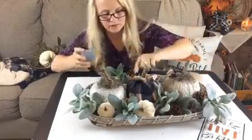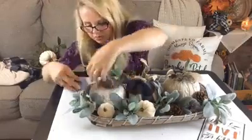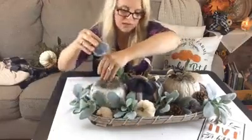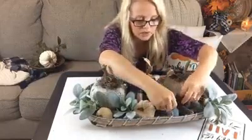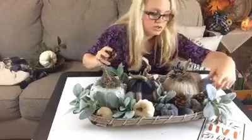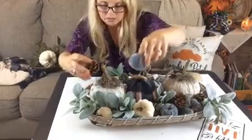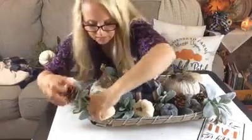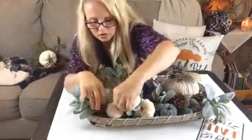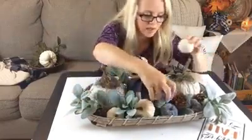I have a little bit of brown in the stems and the moss we used to embellish our pumpkins, so that brown from the pine cones really coordinates nicely. Anytime you can repeat colors in an arrangement, things look better — we're repeating creams and also repeating some blues as well.